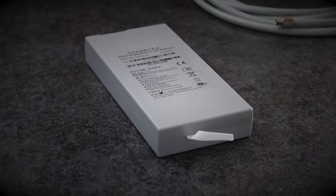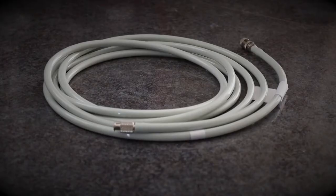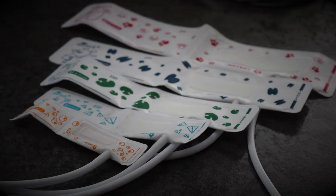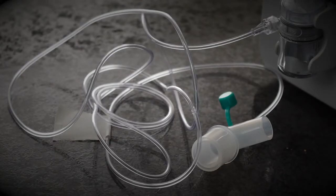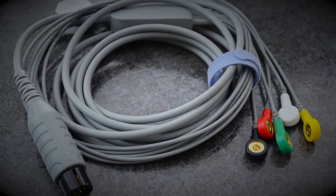We have the pulse oximetry lead, the battery, the blood pressure lead, the blood pressure cuffs, the temperature probes, the water trap and sampling line, and the ECG leads.